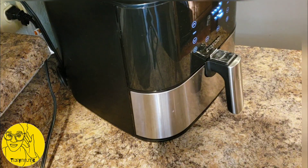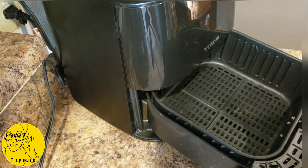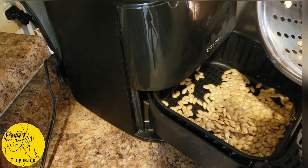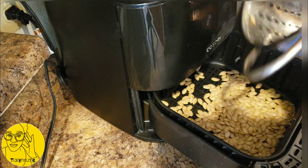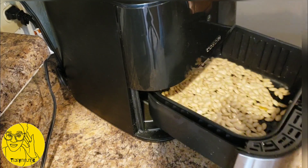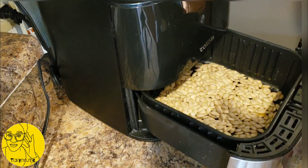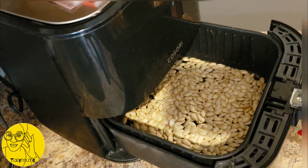This is not the best lighting or angles for this area, but this is where I have my air fryer so this is where we're doing this. I'm just gonna dump these in here — do you hear that sizzle? That preheat is strong! I'm just gonna try to flatten them out into an even layer, not too heavy, not too thick.